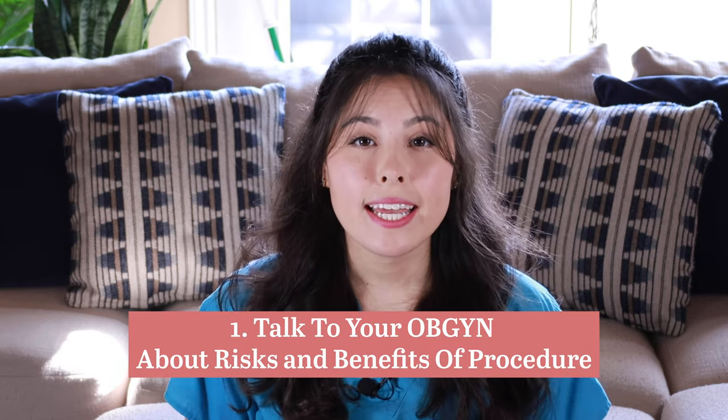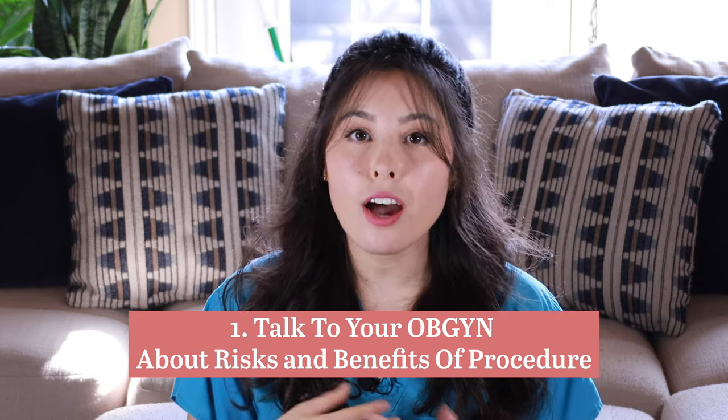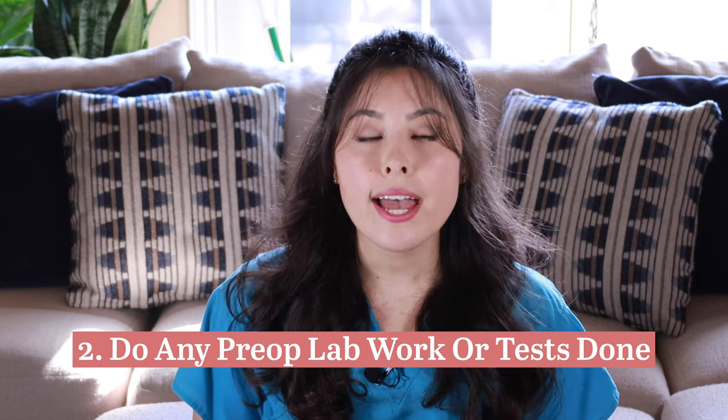Number one before surgery: talk to your OB-GYN and get a consult. Usually after your miscarriage they will sit you down and explain your next steps, discuss what the DNC procedure involves, and schedule a day and time. This is your time to ask questions about what to prepare for and what recovery looks like. Number two: your doctor will likely order lab work and, depending on your health, possibly an X-ray or additional tests before the procedure.